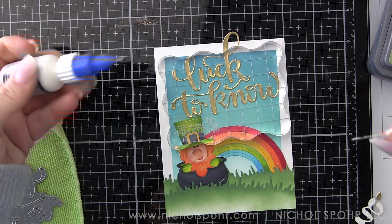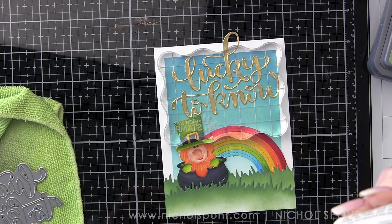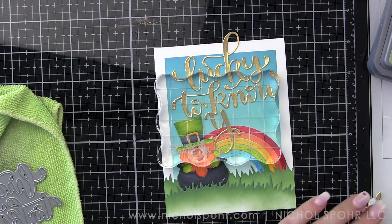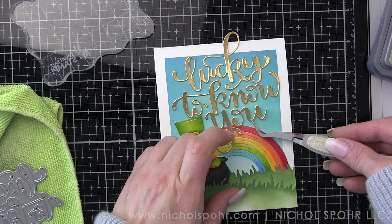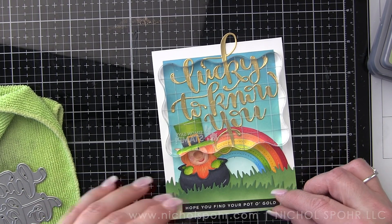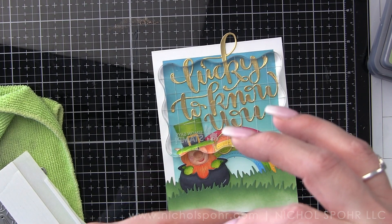I'm slowly piecing this together — I know it's a little tedious and time-consuming. I keep putting my acrylic blocks on top to hold everything flat while the glue dries. We'll place our last word and then embellish with some little teeny tiny shamrocks from the Leprechaun die set. I've got this 'Hope You Find Your Pot of Gold' little sentiment strip, and we're going to put foam adhesive on the back and pop it along the bottom of the card.